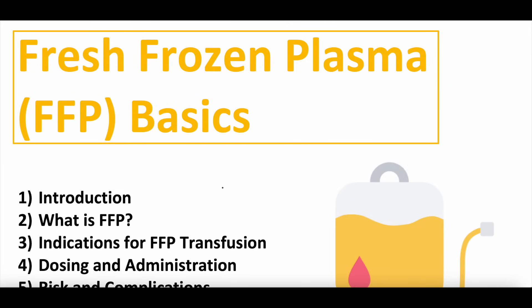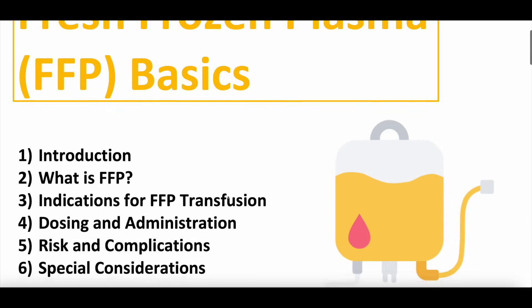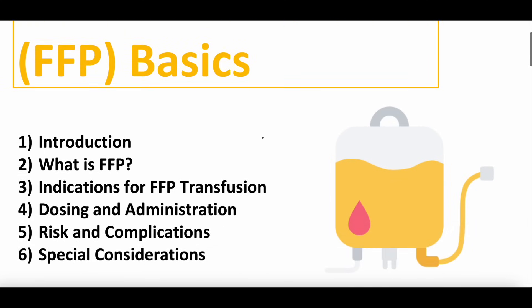Welcome to the world of fresh frozen plasma. Today we'll be talking about FFP, or fresh frozen plasma — the basics. We'll cover a brief introduction to FFP, what FFP is, indications for FFP transfusion, dosing, administration, risks, complications, special considerations, and a lot more.